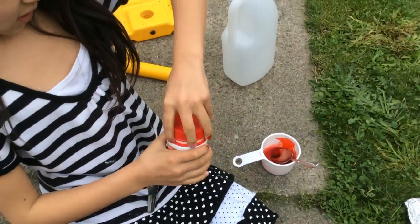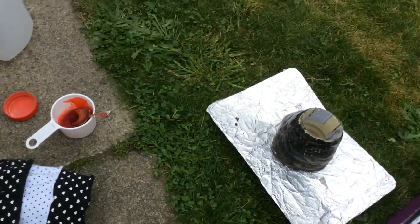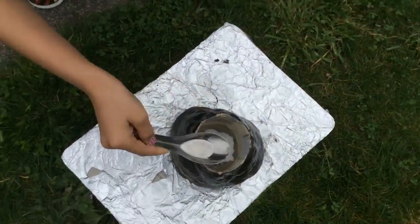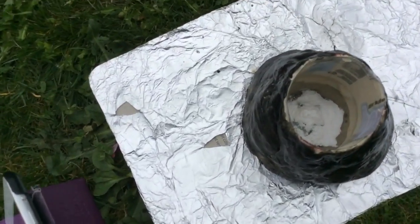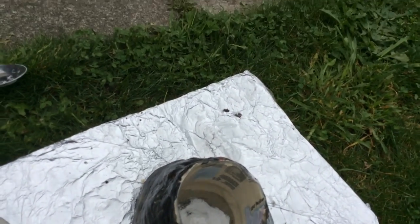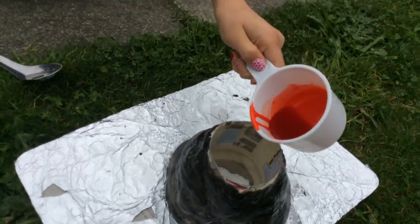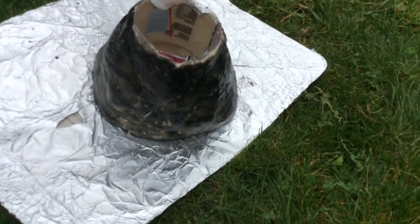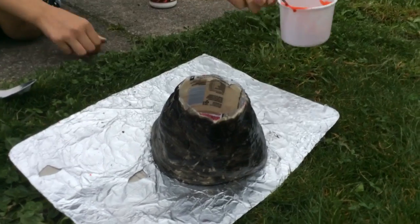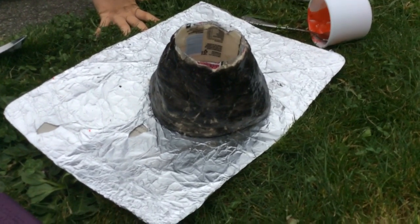Baking soda. Sorry guys. So you put baking soda in, and you put colouring and dish soap, and once you've done it once, you can definitely do this again. You can erupt it as many times as you want until it breaks.